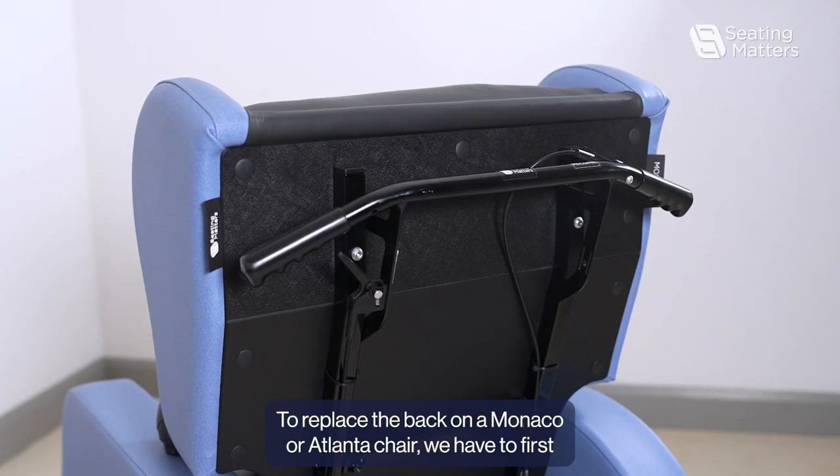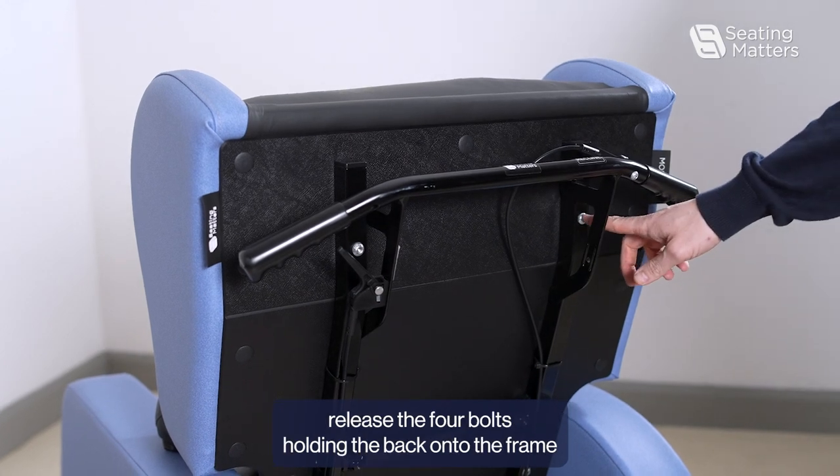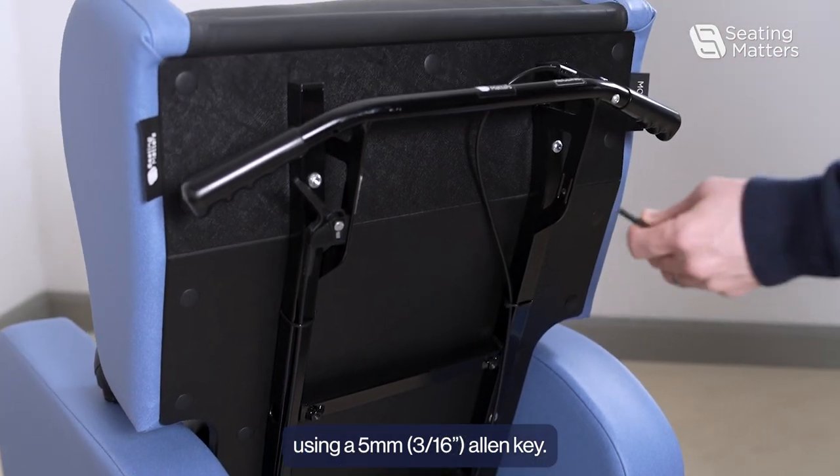To replace the back on a Monaco or Atlanta chair, we have to first release the four bolts holding the back onto the frame using a 5mm Allen key.